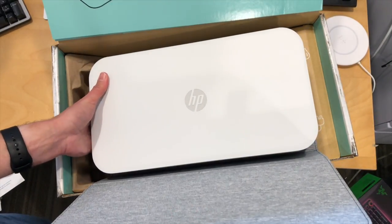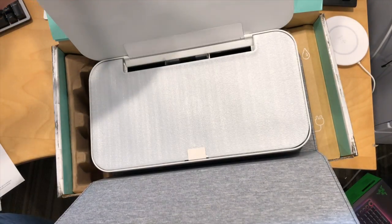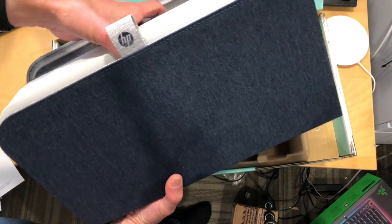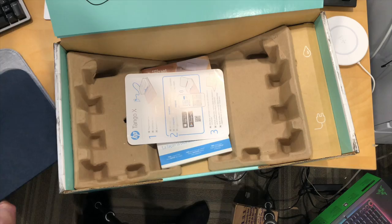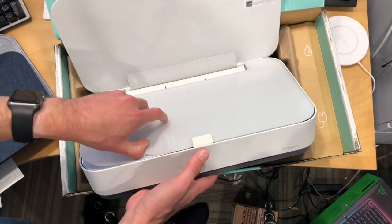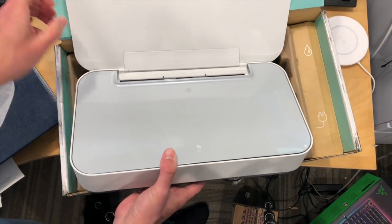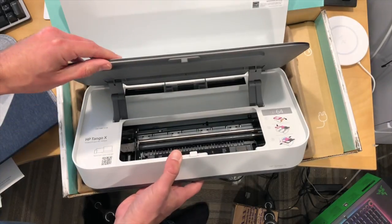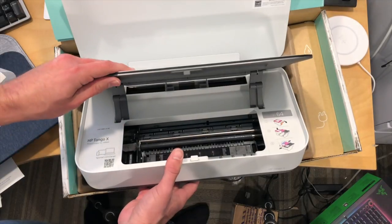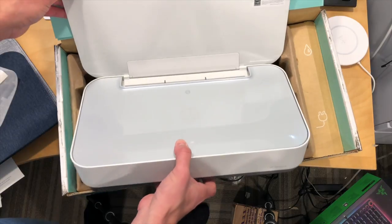When it is in use, it folds out like so. You can see what the overall hardware looks like, so we'll just take the wrap away for a second. It's pretty spartan in its appearance, partly because they wanted to simplify the printing process, but also because it now uses your smartphone for most of the configuration. The mechanism inside is not much different than other HP printers.